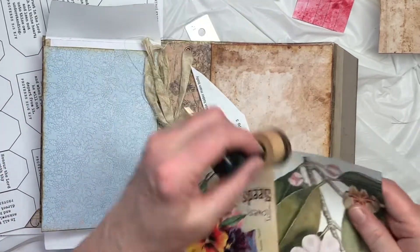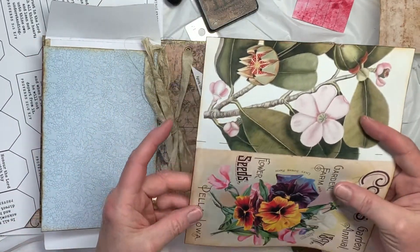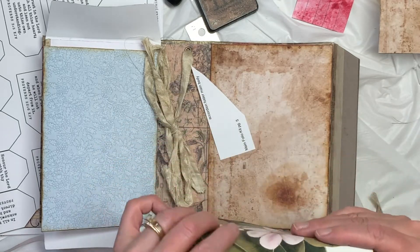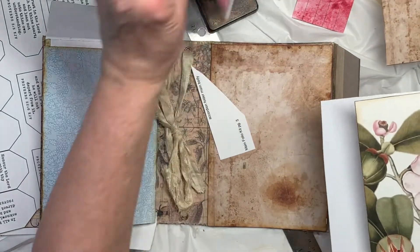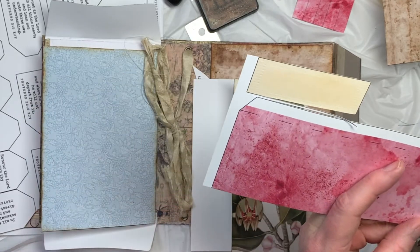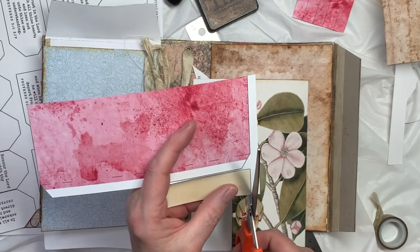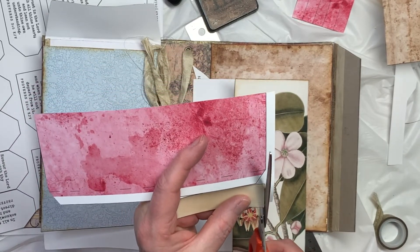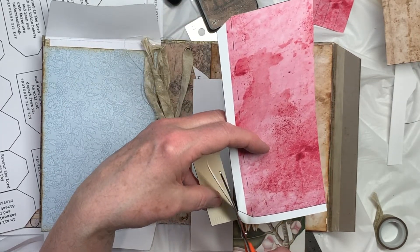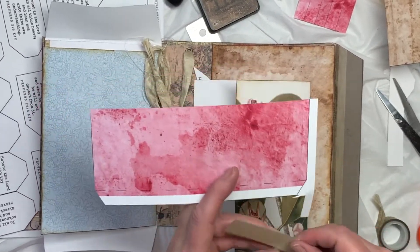Cut that out and ink it. There's a fold line right there — I'm going to fold it. And then this is the flap that will attach to it. I didn't round the corners, but there's a label that goes on it. If you have a corner rounder punch, you can use it on that if you want to.